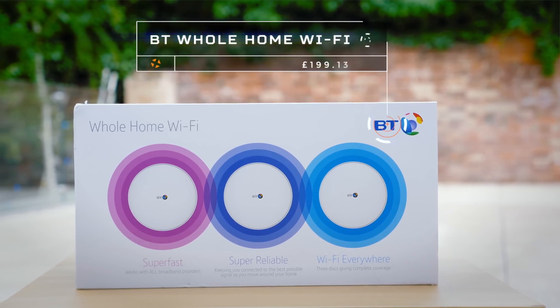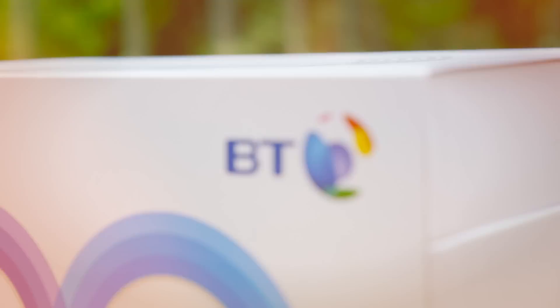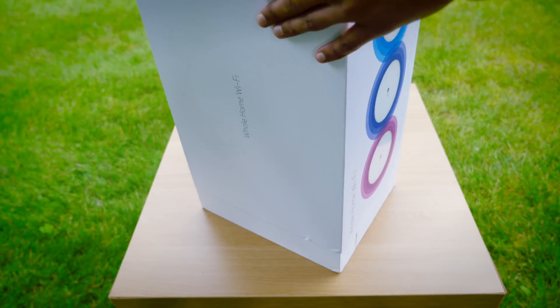The kit in question is the BT Whole Home Wi-Fi. It is a kit costing just under £200, with the goal of vastly increasing not only the speed, but also the stability of your Wi-Fi connection.